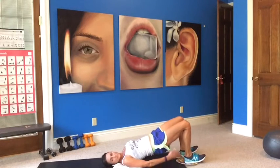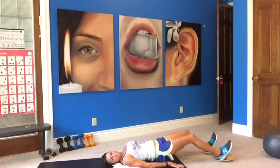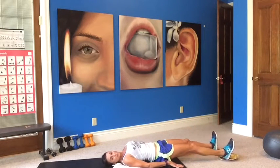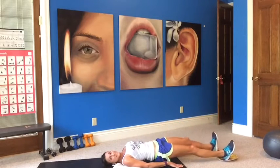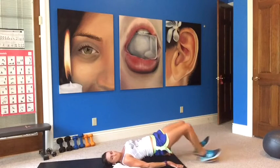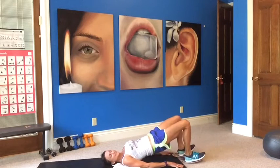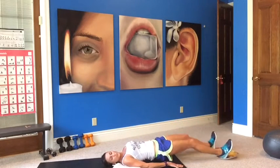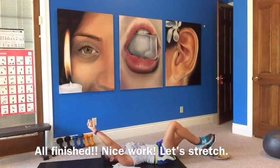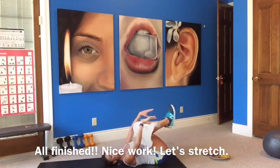It really gets into your hamstrings — it's a good one to do if you're in front of the TV. Bring your ball over there, or put your feet up on the edge of the cushion and do the bridge lifts. Nice job — all right, just hug those knees into your chest since you're down here on the floor.